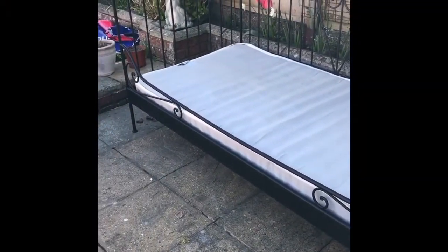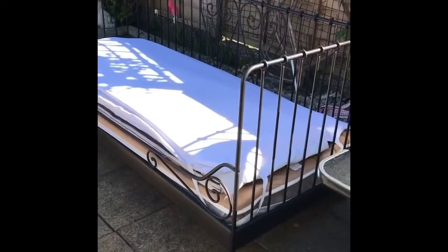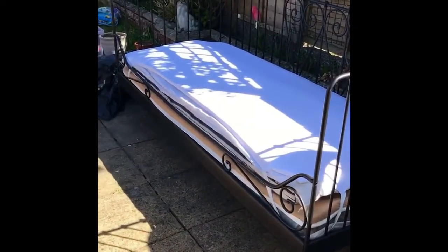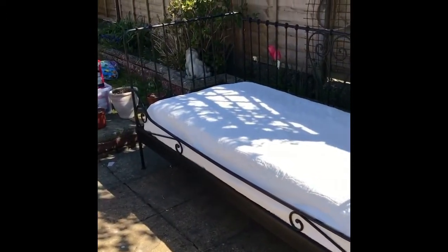Here it is all the way through — the layering of the products: the quilt, the mattress topper, as it goes through. You can follow me on Instagram to see this a little bit closer, as this is one of the reels on there.